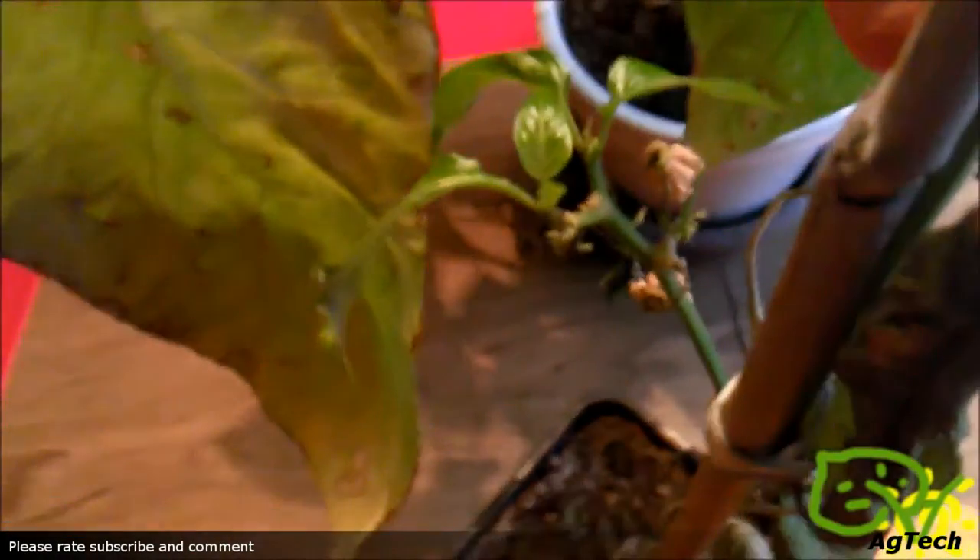What I'm going to do right now is remove all those dead leaves and hope for the best. Hopefully I will be able to resurrect it.